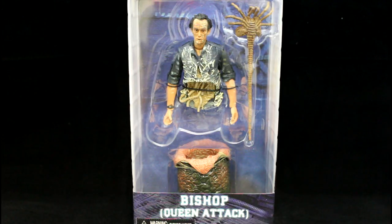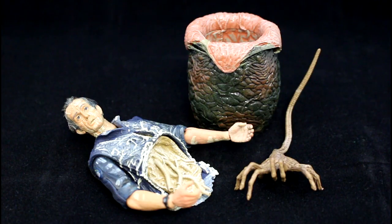For those of you who haven't seen the excellent James Cameron 1986 film Aliens, this is the sequence when android Bishop gets literally torn in half by the alien queen. If you haven't seen the film, I suggest you put it on your list as it's one of the best science fiction films ever made.